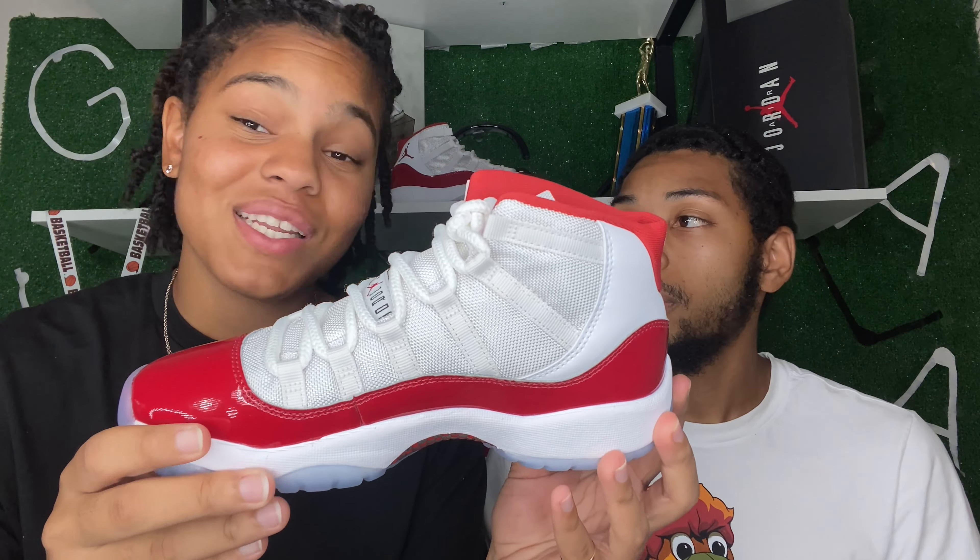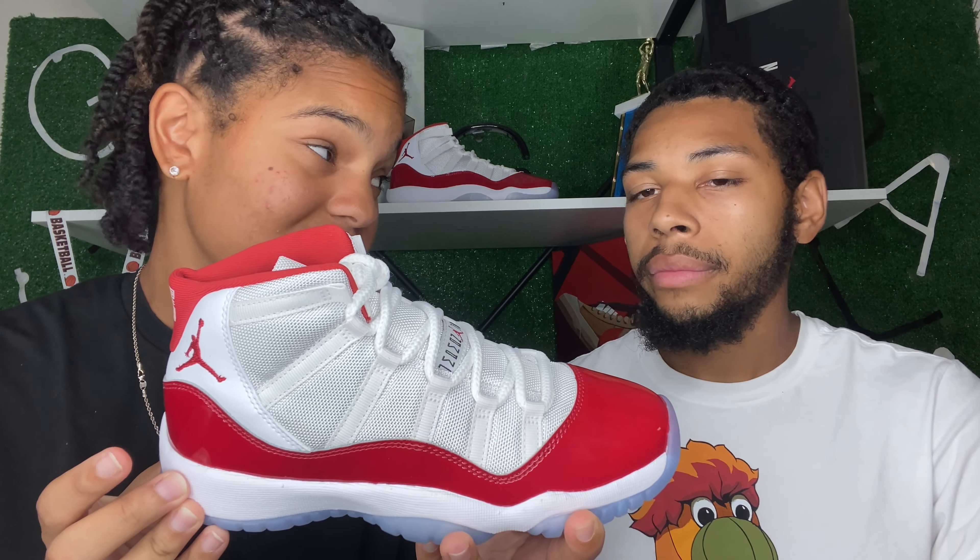Alright guys, let's get right into it — giving you an up-close and personal look at the holiday Jordan 11 Jubilee Cherry 11s. Let us know down below what you think. First things first, I personally do not like the fact that these are mostly white. The soles are a perfect icy bottom but they will get dirty after a couple wears. I'm just not feeling the white and red combination. This is probably the worst Jordan 11 in the past four years — for me it's a three out of ten.